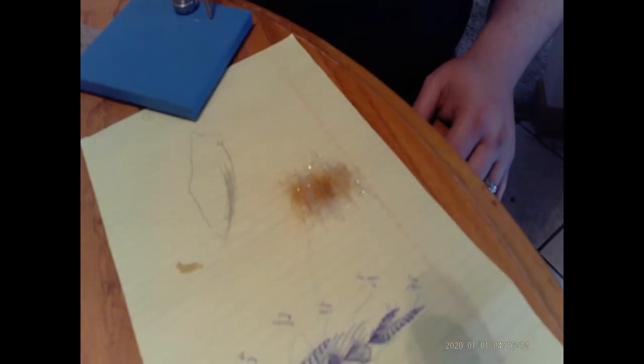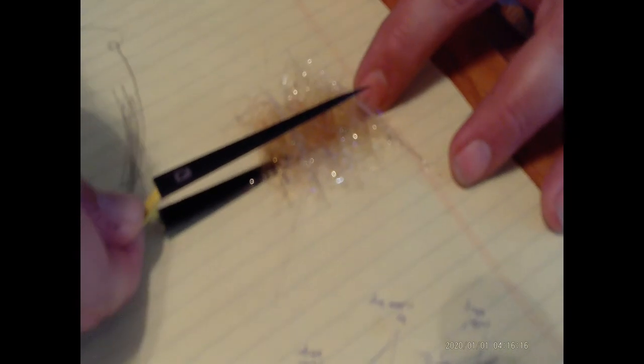Alright, that looks good — maybe somewhere in the middle right there. Perfect. Get my dubbing nut tweezers, and I can take it and even make it a little easier to grab and kind of smoosh it down a little bit. Because that darker color is right here, I'm actually going to get it from this side — that way that darker color will be at the front of the hook, which is what I want.